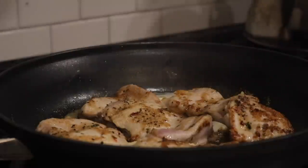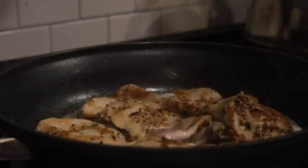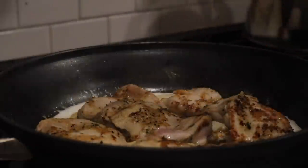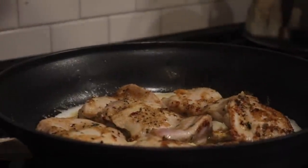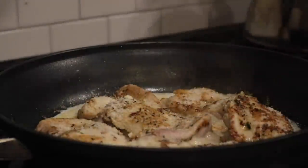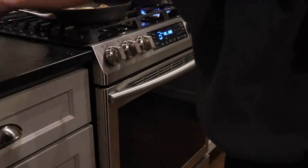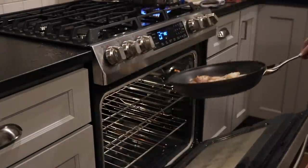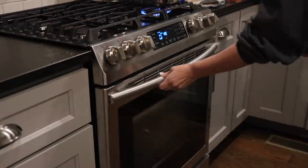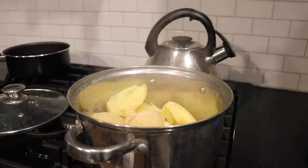I preheat the oven to 400°F. Before putting the chicken in, I make a little cream sauce — I pour about a third of a cup of heavy whipping cream in with the chicken, then sprinkle a bit of parmesan over the top. This creates the best sauce ever. You can do this with any seasoning too — I like to do this with lemon pepper chicken, using lemon pepper seasoning and some lemon slices.